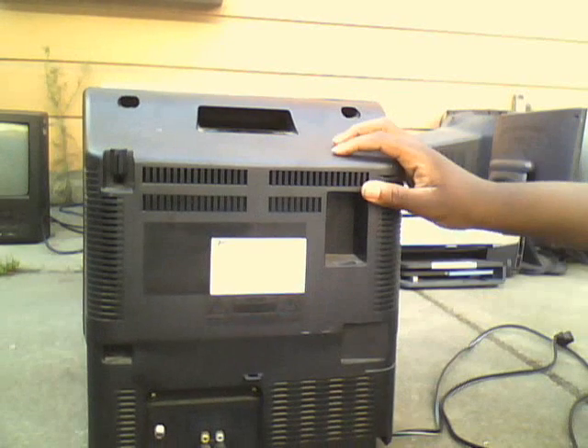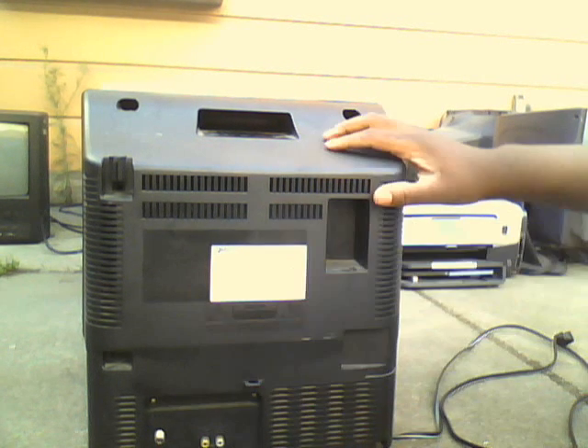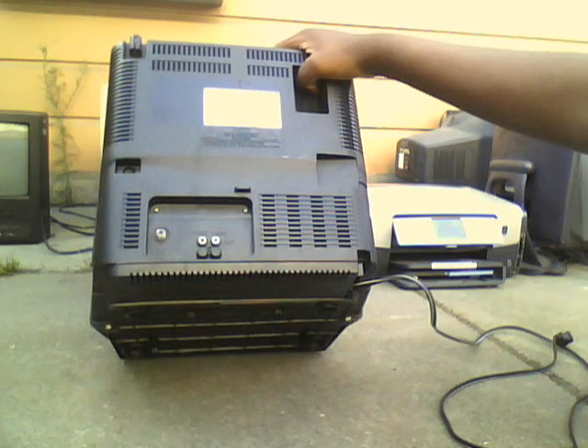You can see the side right there. And then on the back, it has an RF coaxial jack and two more AV ports. The manufacture date is January 1998, and there's the model number. The case itself is pretty big and thick.